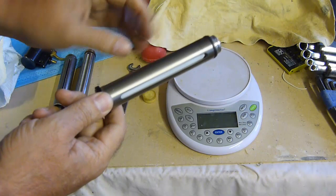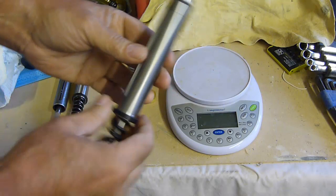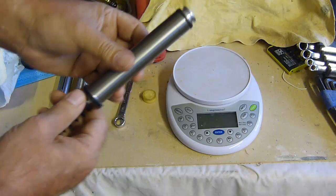Titanium - light, strong, expensive, beautifully made. As you can see, it's all made by Paul. You can see it's been turned on the lathe. It's got lovely things to look at.